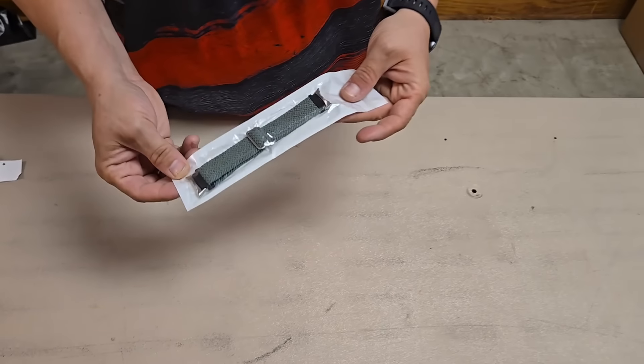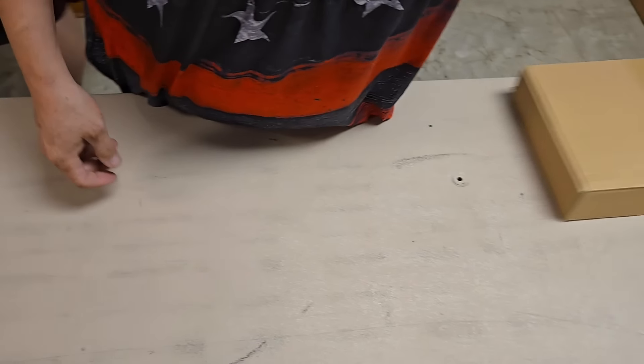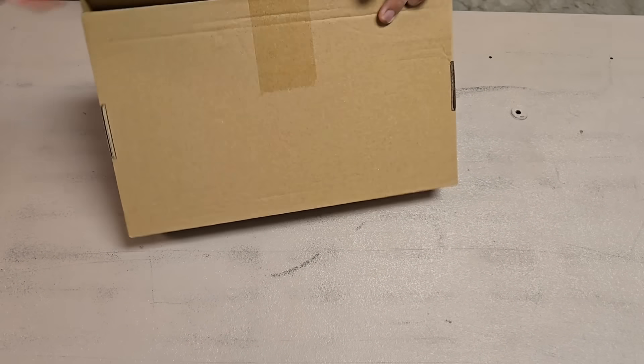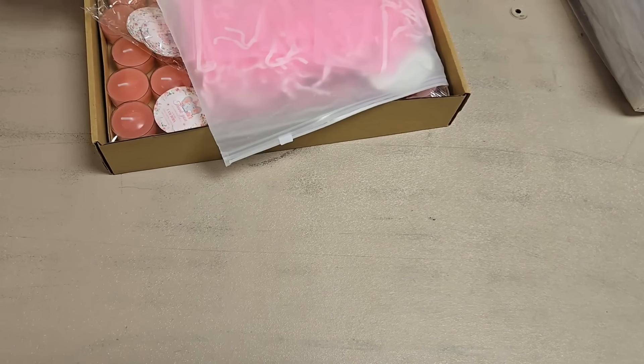This is a watch band. Hey Lexi, set those glow sticks to the side. This is, I think, a party pack. It's a gender reveal party pack.